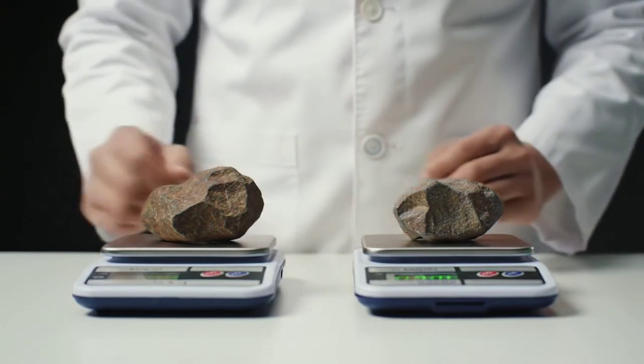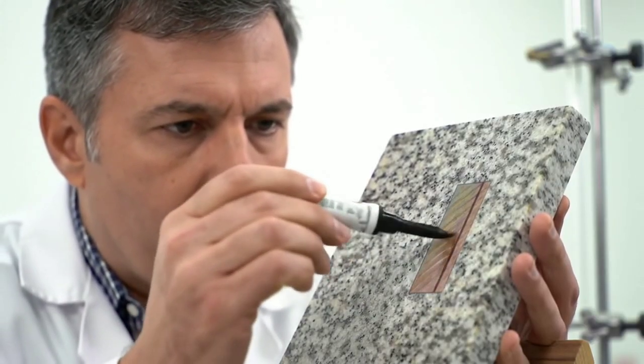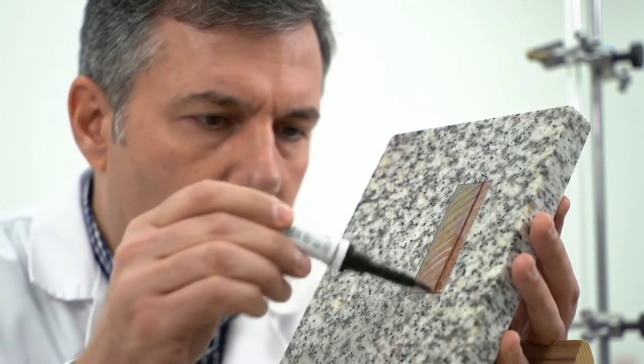Sixth, magnetic field test. Use a magnetic sensor or a phone app to detect any unusual magnetic interference around the rock.